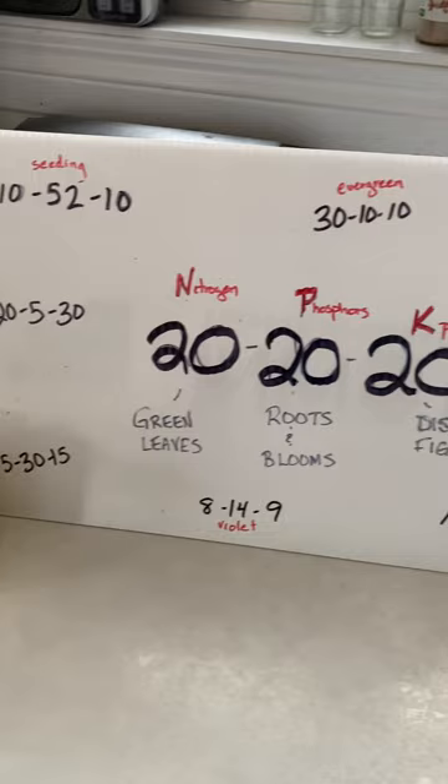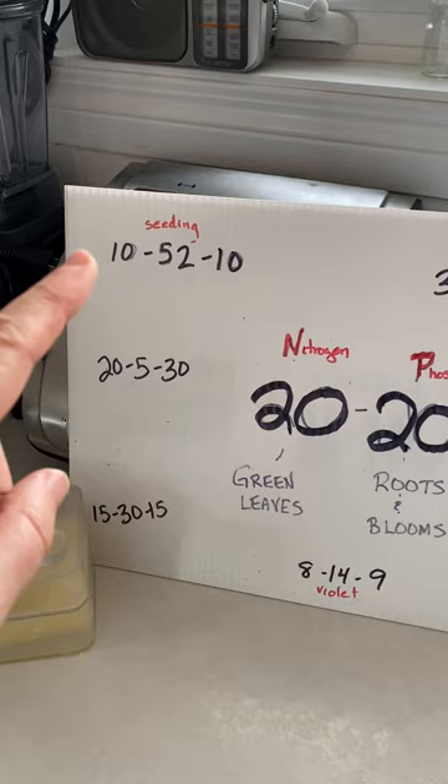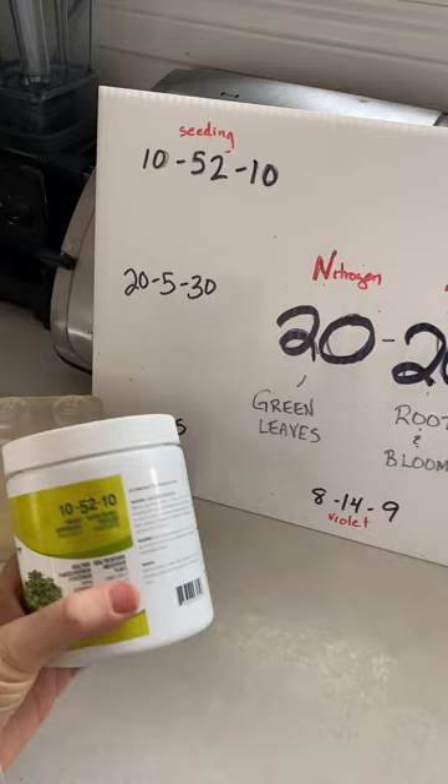You will see fertilizers that have a variety — they're not all 20-20-20. When you hear someone recommend a balanced fertilizer, that's what that is: 20-20-20. But there are lots of other ones. I use a 10-52-10 for when my seedlings are growing — so once I'm at about stage three, when the cotyledons are out and I'm into first leaf stage with my seedlings, I use 10-52-10.